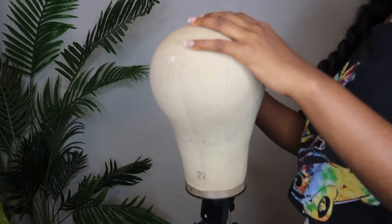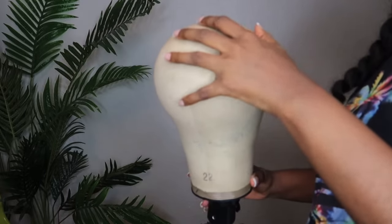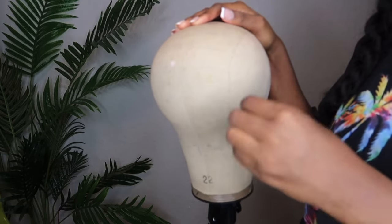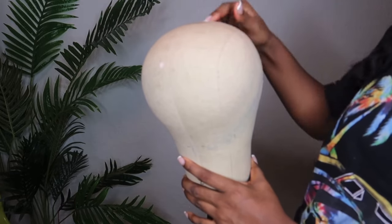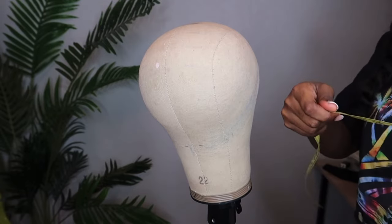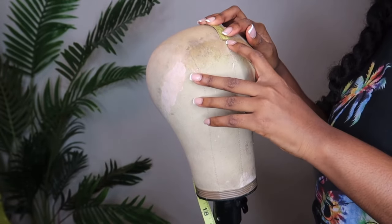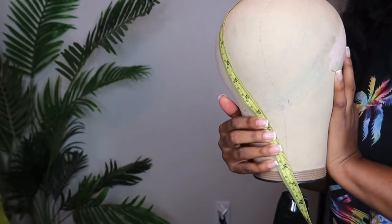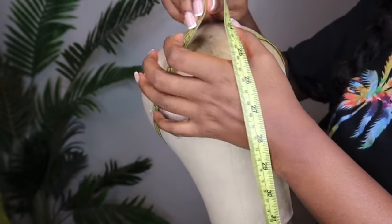When it comes to measuring what you need to make a custom wig for a customer, it all depends on the wig maker. Me, I can get away with just knowing the circumference of the customer's head. Some wig makers would also like to know the frontal to the nape area — that'd be the frontal all the way down to the nape. But me, I mainly just focus on the circumference of the customer's head.